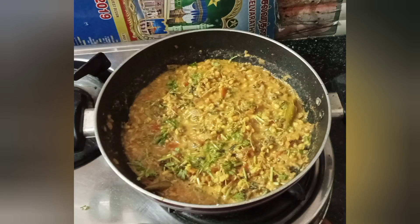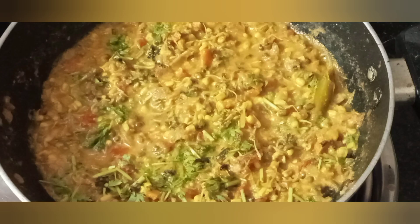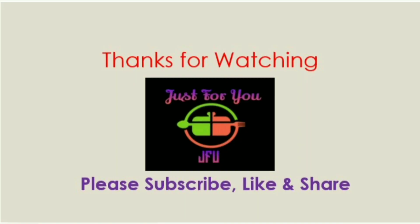If you eat two chapatis, you can also eat just one chapati. It's heavy and tasty. So you can try this recipe for your diet.